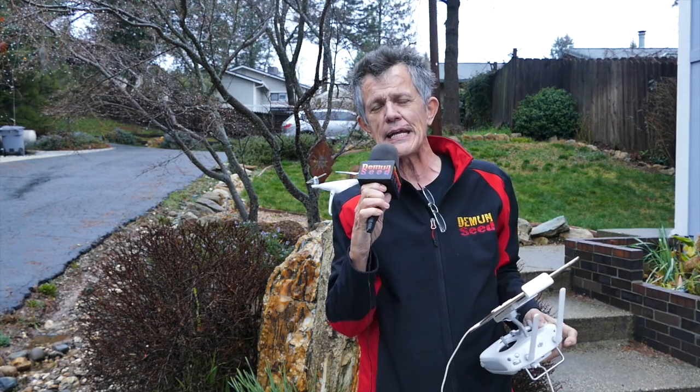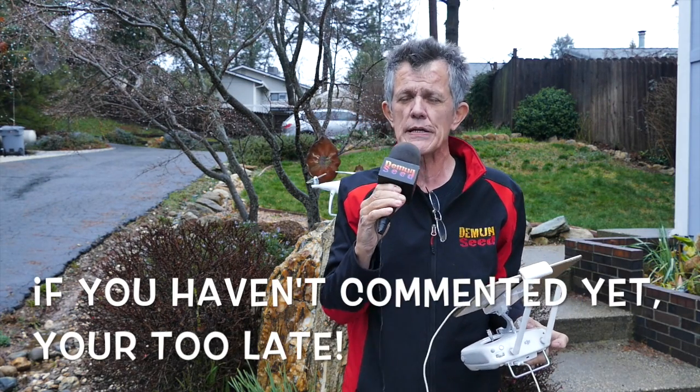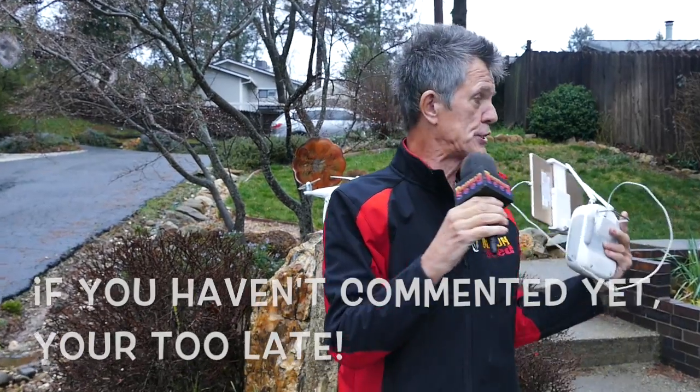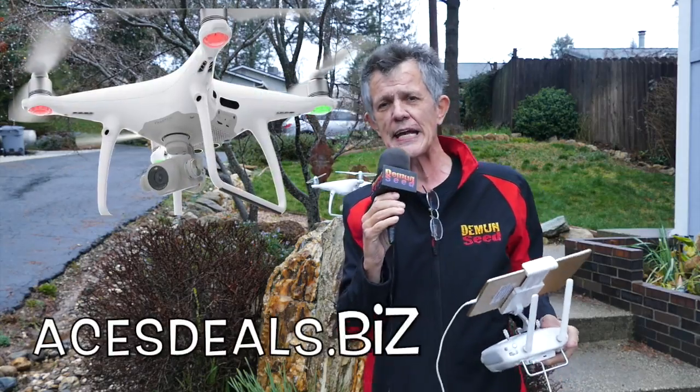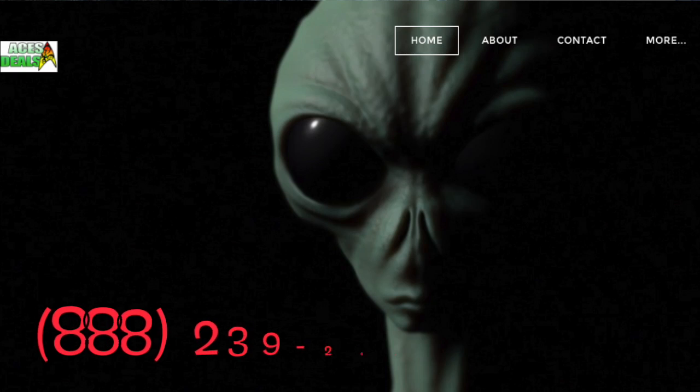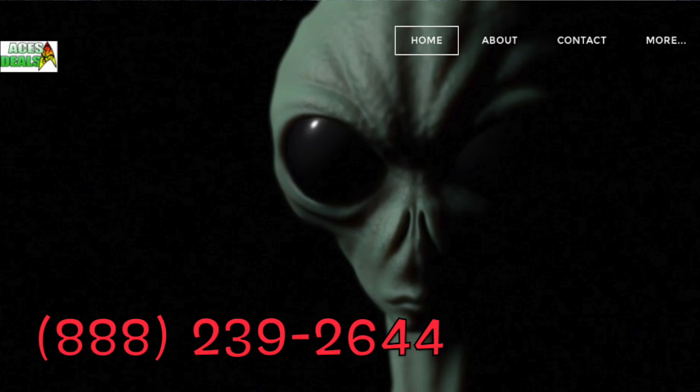Hey guys, Jim Bowers, Demonseed. Make a comment right now, because if you are one of the first five commenters in any of my videos between now and April 15th, you are in the drawing to win a DJI Phantom 4 Pro, courtesy of acesdeals.biz. Give them a call at 888-239-2644 to put one on layaway.